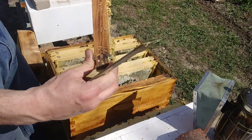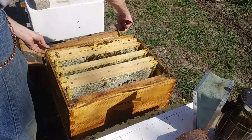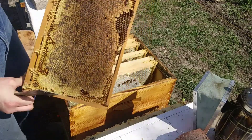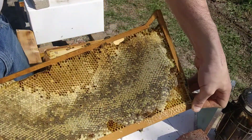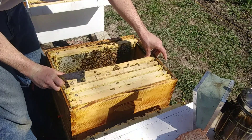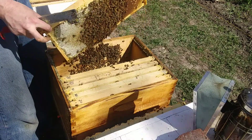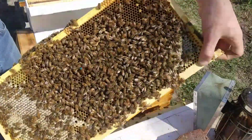I'm rotating out these foundationless frames — rotate these out — and we'll let the bees rob them out so I can use them for swarm traps. That one's busted from when the tree fell on the apiary last year — the apiary disaster, if you guys want to go check out that video. She's over here somewhere — there she is, she ran. They like the dark. There's some bees doing the waggle dance.